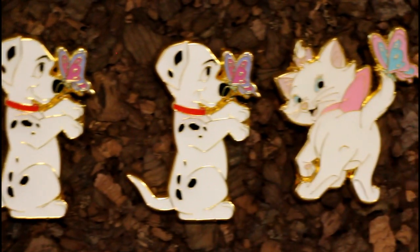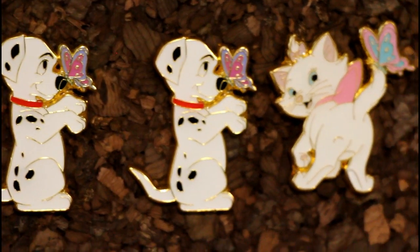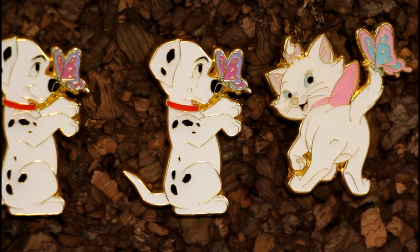Here's our total — so cute. Which butterfly is your favorite? I think the one on the Dalmatian is my favorite. I think the Dalmatian is my favorite pin. I think the Marie is my favorite pin but I like the Dalmatians better. For our collections I like the Dalmatians better, but I think I like Marie as a pin better. She's just so cute with her little tail like that.